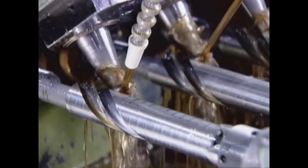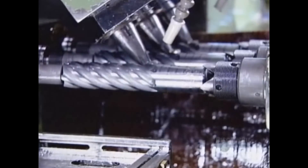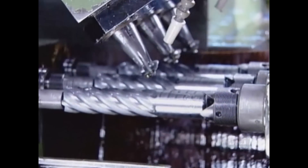This milling process transforms each blank into a tool. From this point on, the shorter smooth portion is called the shank, and the longer fluted portion is the cutting end.